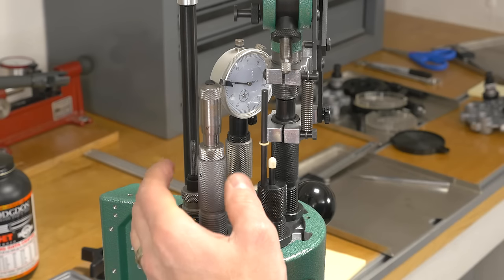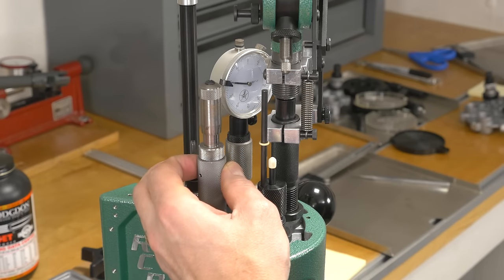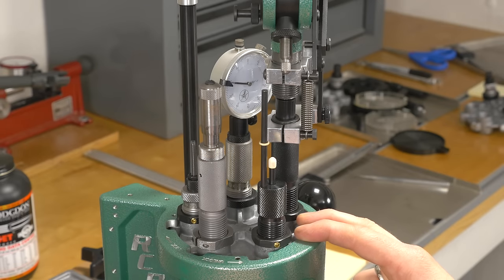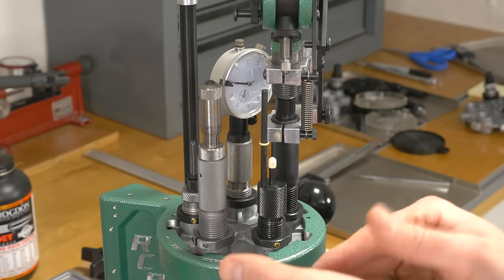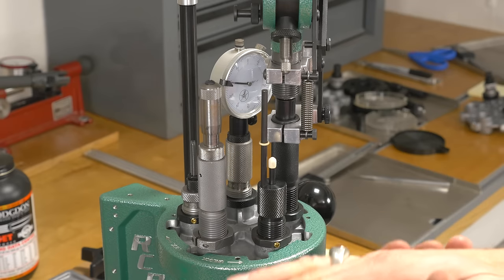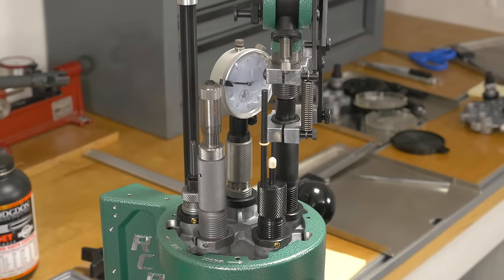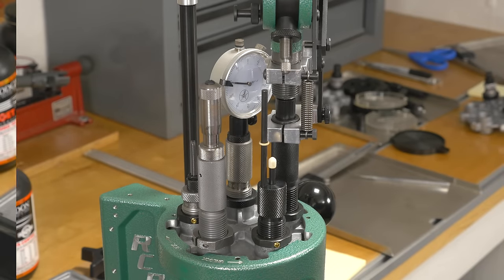In station number five, we've got the Hornady bullet seating die for .223. I like this because it has a micrometer on it and a sliding collar, which helps the bullet get aligned correctly and prevents the bullet from tipping and crushing. Overall, this is a great setup — this is a great press for loading .223.